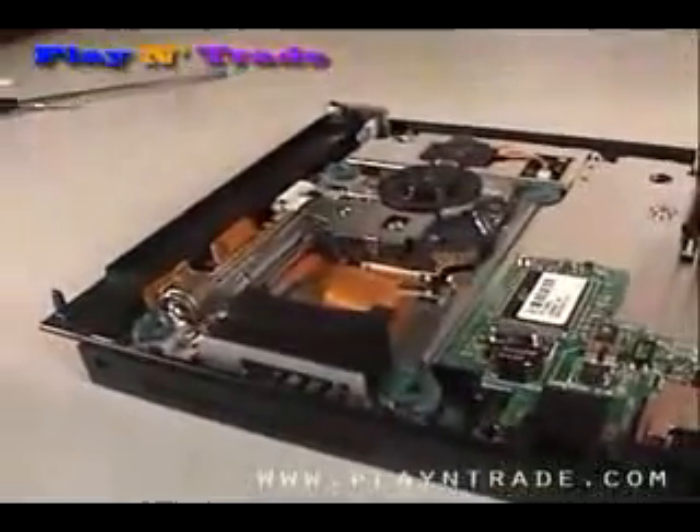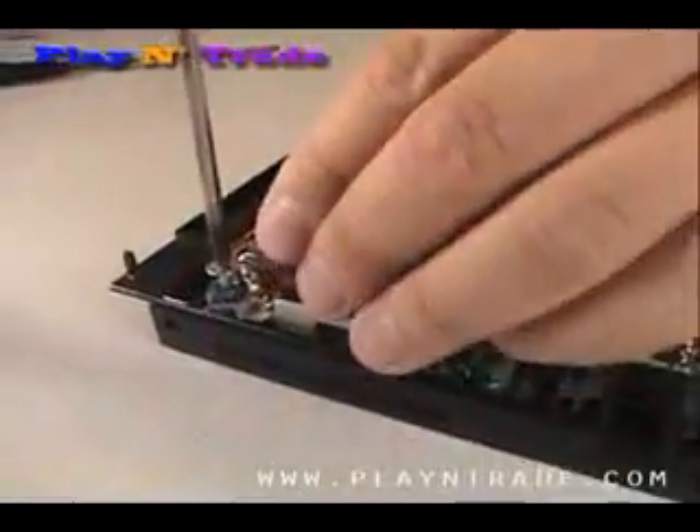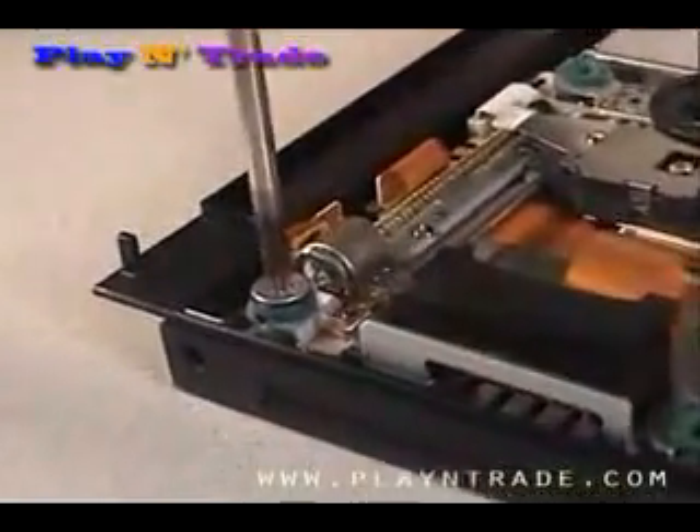Once the cables are connected and the assembly is in place, simply replace the four screws in the corners.